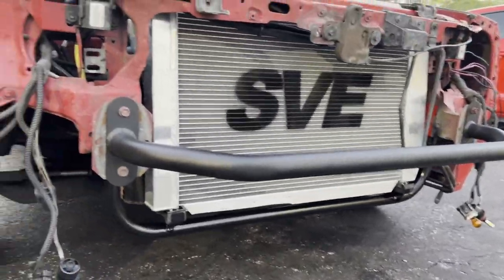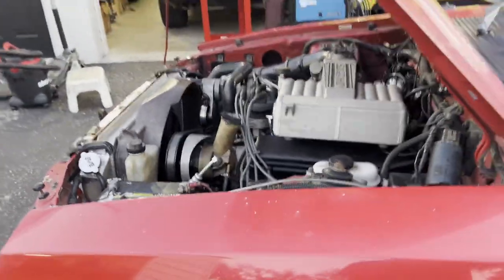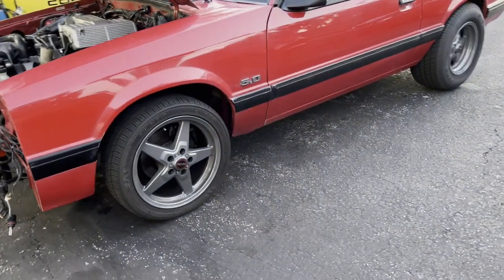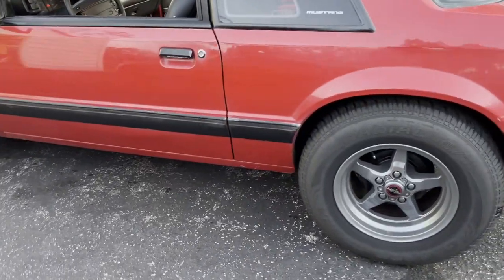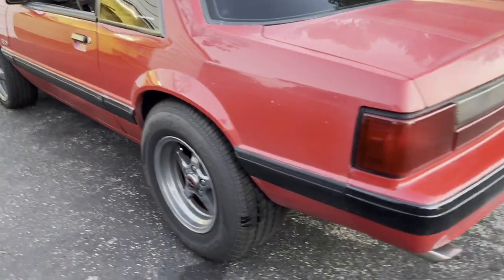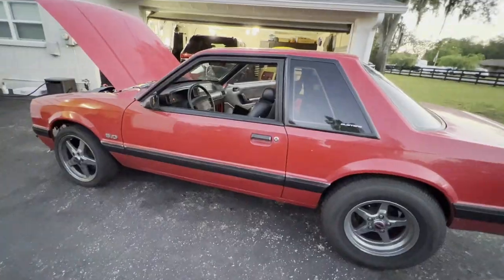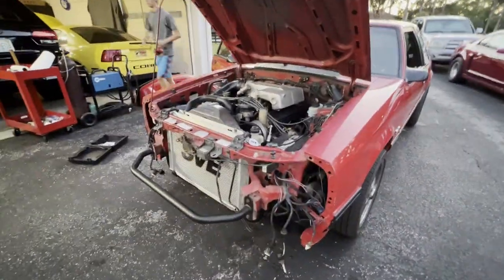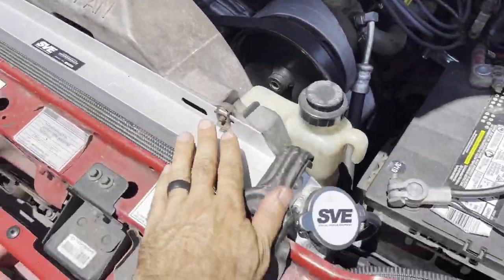No leaks. It's all back together and ready to go to work. Got the radiator back in and it sits in the original place, which is fantastic. We got the bottom tilted back a little bit to make some clearance for the new lower pulley that'll go in once we get the blower on there.